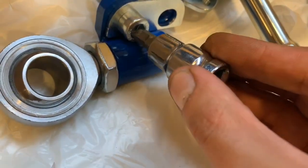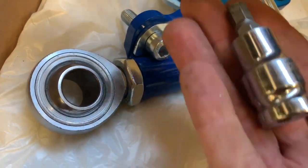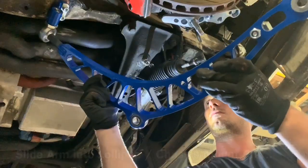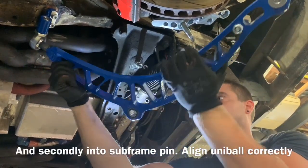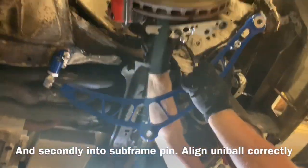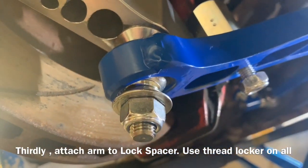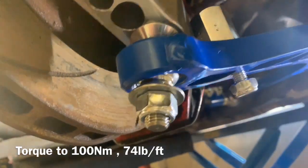This is a hex 8 as you can see, so make sure you have that as well. Fitting the arm: the easiest way is to first put it into the chassis mount or lollipop, then secondly into the subframe pin, and lastly put it into the hub piece.